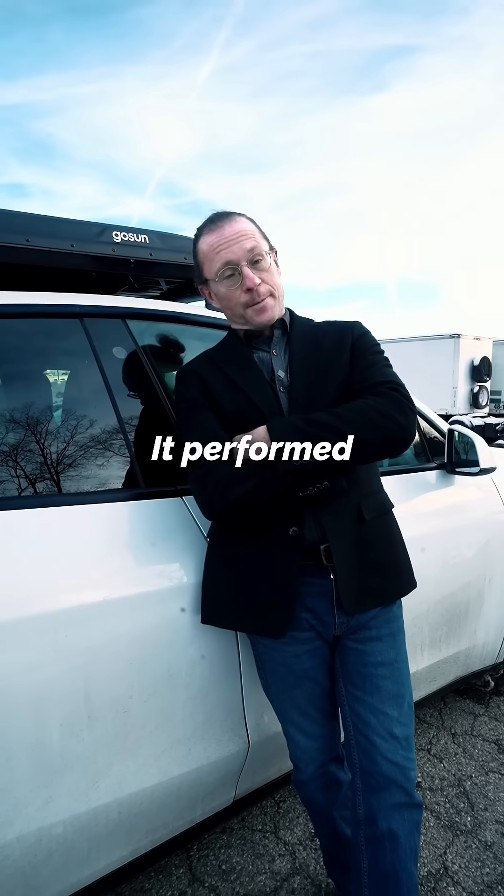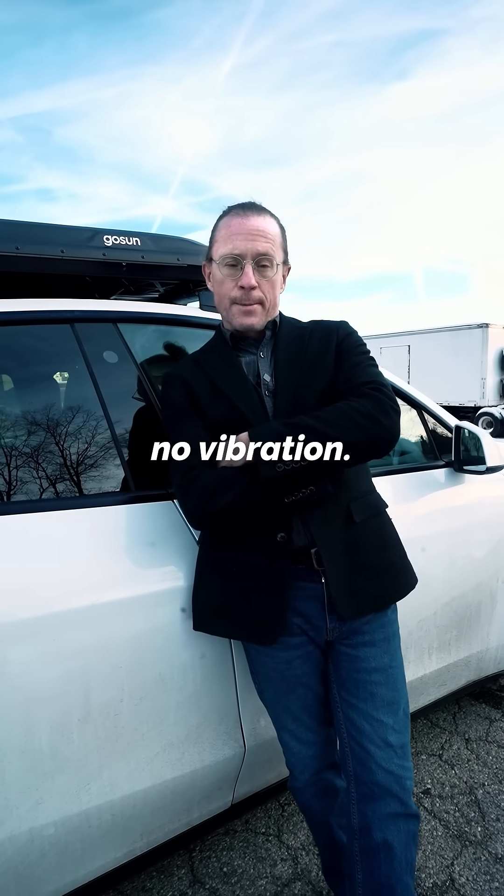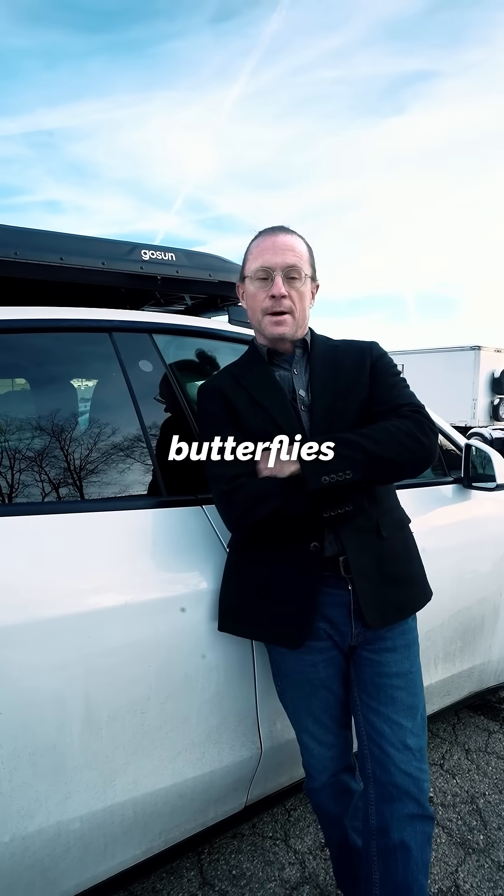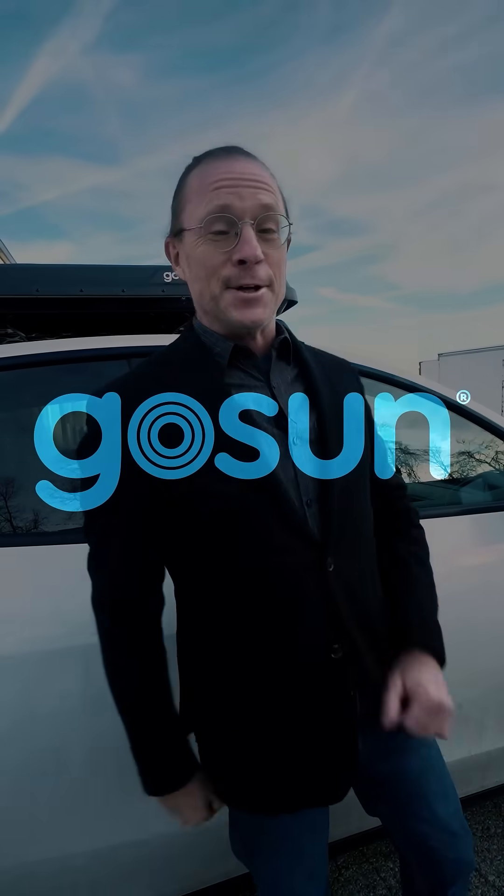The EV solar charger just did our three-figure test. It performed really well — we saw virtually no vibration, we heard no sounds, no whistles. We were worried about that. There's nothing like a real world test to get the butterflies out of the stomach. This thing is good to go.